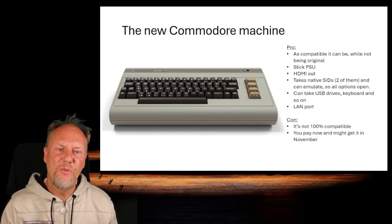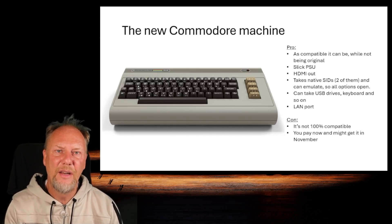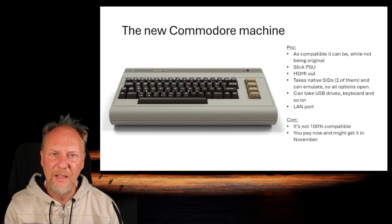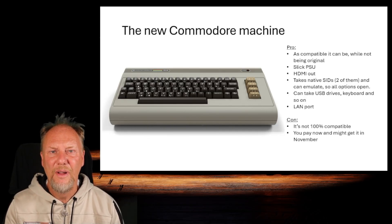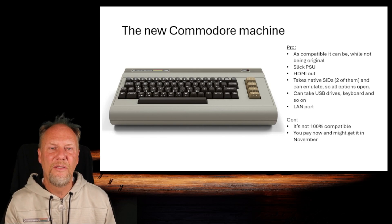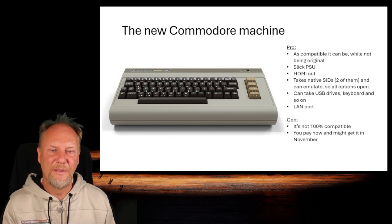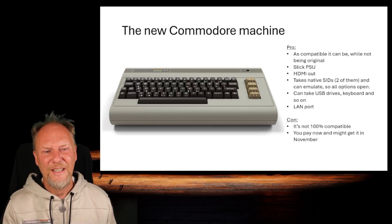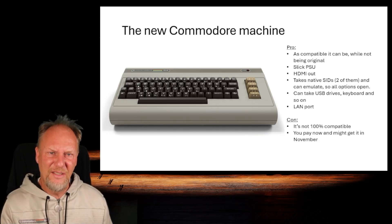So, this new Commodore machine — what is it? Well, first of all, it's basically an Ultimate 64. We referenced the 1541 Ultimate, which is an external cartridge. The Ultimate 64 is a re-implementation of the machine where most of the circuits are condensed into an FPGA. That's different from emulation — it's a re-implementation of the actual machine hardware, not software emulating the original.